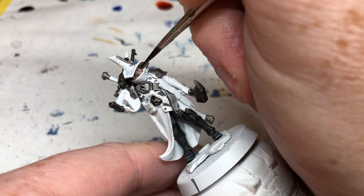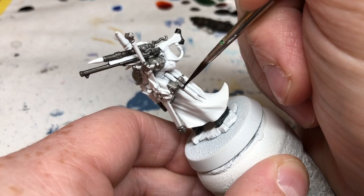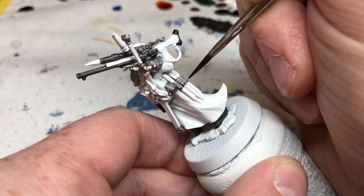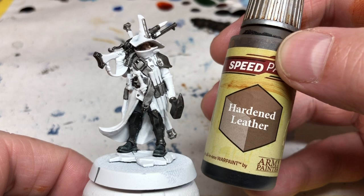I'm also going to very carefully paint over the eye patch with Gravelord Grey — you have to look quite carefully to see that Jelson even has one. He also has little loop holster things where he keeps his stakes, and those get Gravelord Grey too. I might have done these in brown on another miniature, but having these areas of black and grey will help break up all the brown that's coming later.